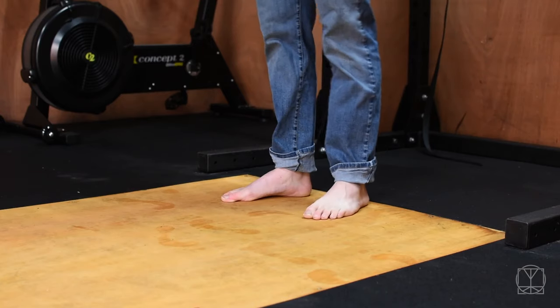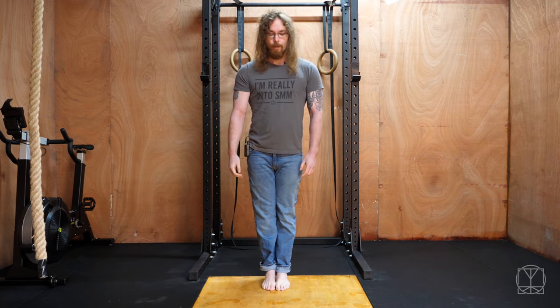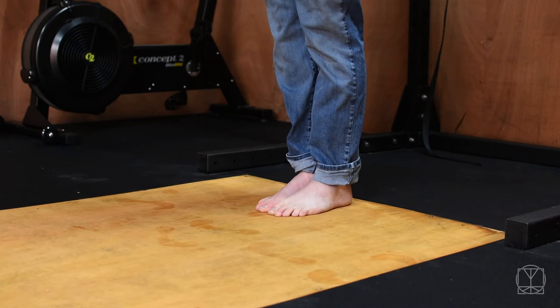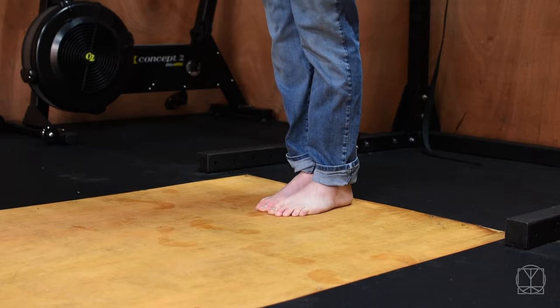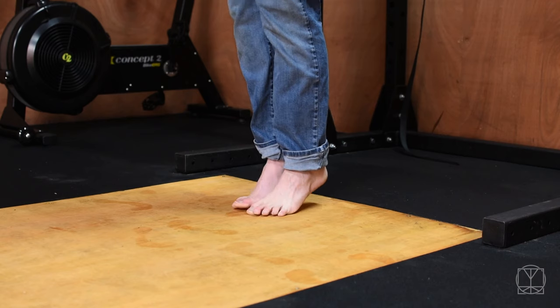Now we're going to go into some calf raises with negatives. First off, both feet beside each other. What you're wanting to do here is rise up and make sure your ankles don't flare out. Go up and down five times — make sure you're not just flopping yourself back down. Try to control it nice and slowly down each time.